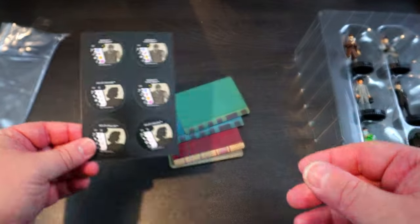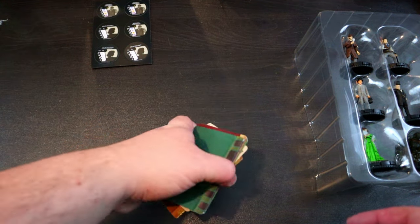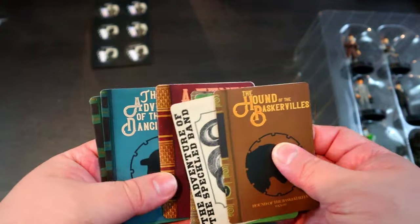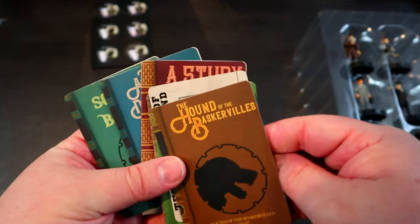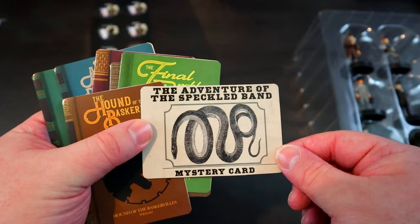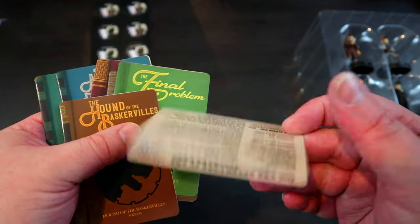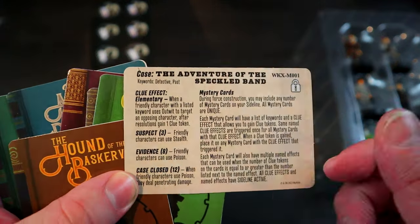Let's take a look at all the cards. One of the things I love about this set is the cards look just like actual book covers — really cool. It also comes with a mystery card, which is awesome. It's a little different; it's not just a little case file thing, it's its own thing, and I think that's really cool.